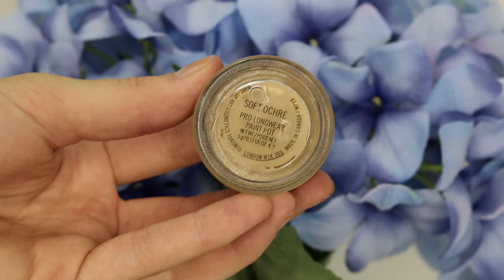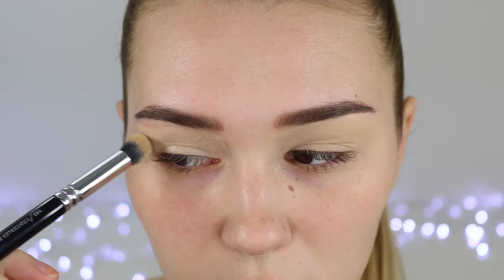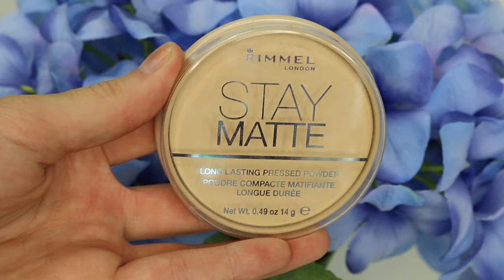As per usual, I'm going to start off with priming my eyes with my MAC Soft Ochre Paint Pot. This is a beautiful color match to my non-fake-tan skin — it covers up all of the veins and also makes the eyeshadow go on a lot more pigmented.